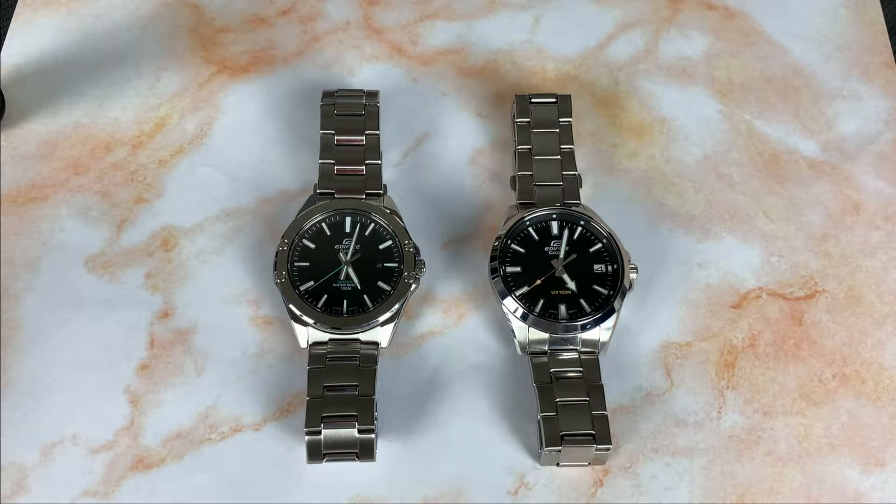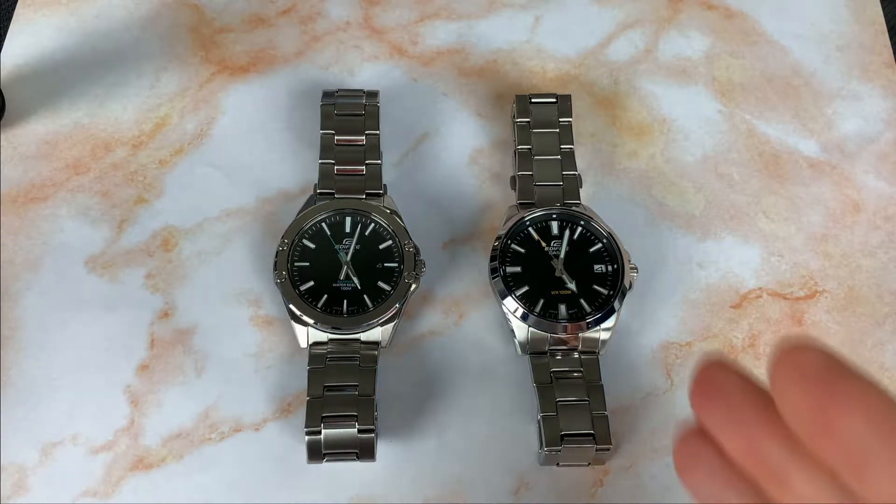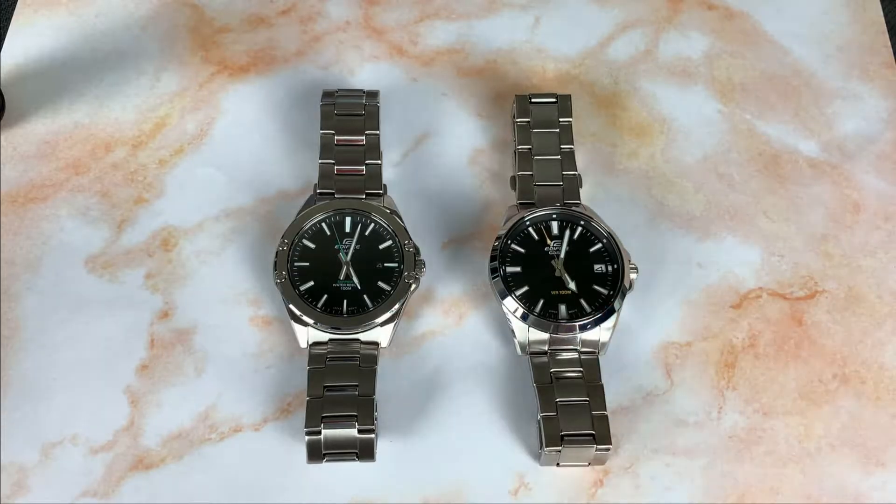Hey, what's up guys, I'm here with another review today. We're reviewing the watch on the left — the Casio Edifice with the sapphire crystal, the EFR-510 7D. I brought along its slightly smaller mineral crystal cousin, the EFV-100D on the right. I did a review of that watch a while ago — I'll put a link up in the corner.